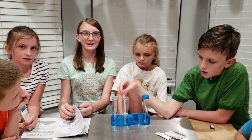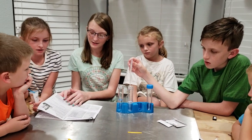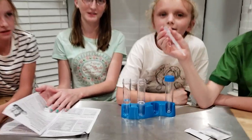Now we're going to put a drop of it onto the litmus paper. If it changes red, it's an acid. If it changes green, it's a base. If it doesn't change, it's neutral.